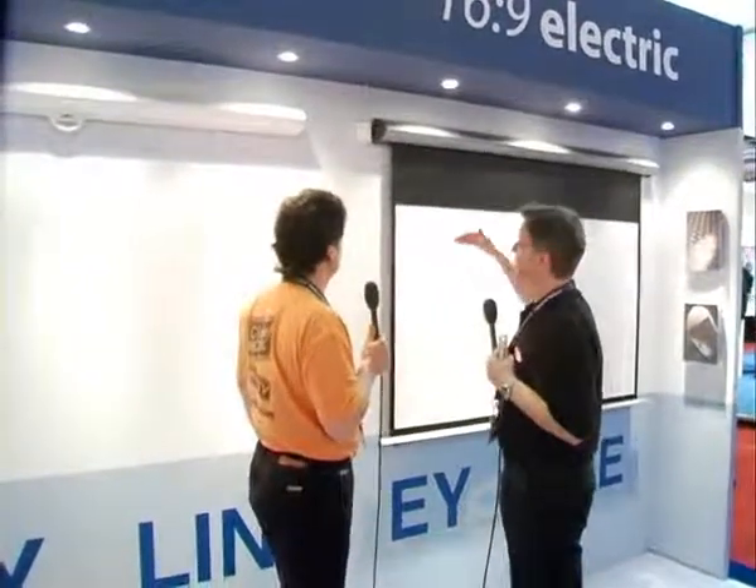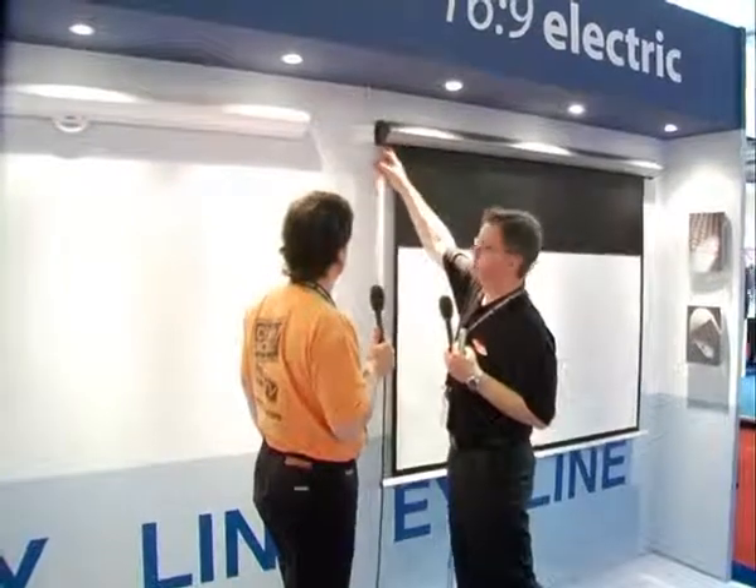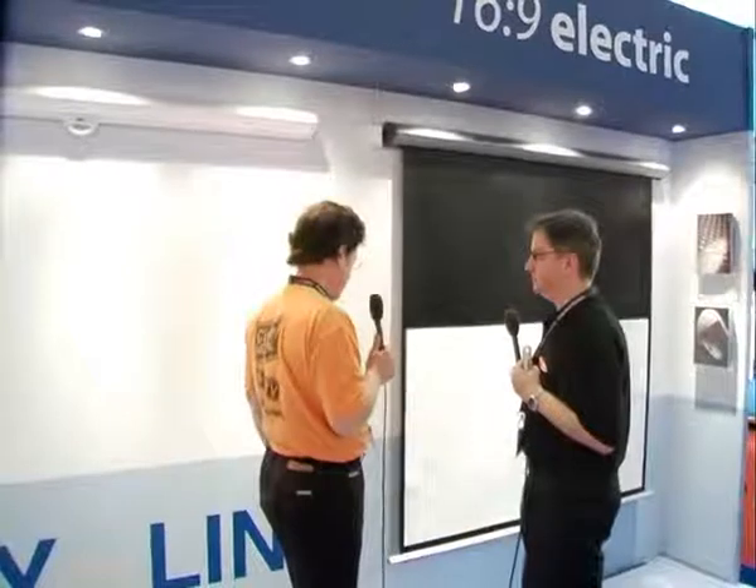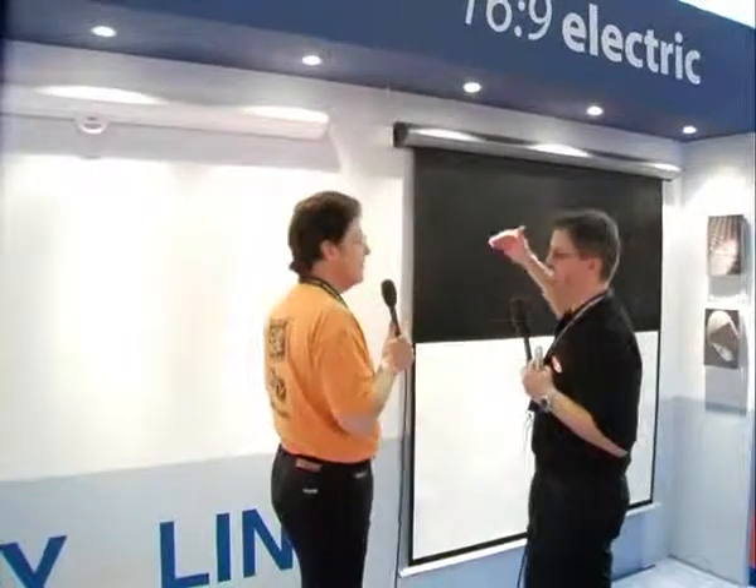This is the motorised screen, now in the silver finish. It's available in square video and widescreen format with extended drop. The extended drop can be adjusted through upper and lower limit setters. It's got a very large extended drop so that the positioning of the screen is just optimum for the seating arrangement — so it could be a very high ceiling and you can drop it down.